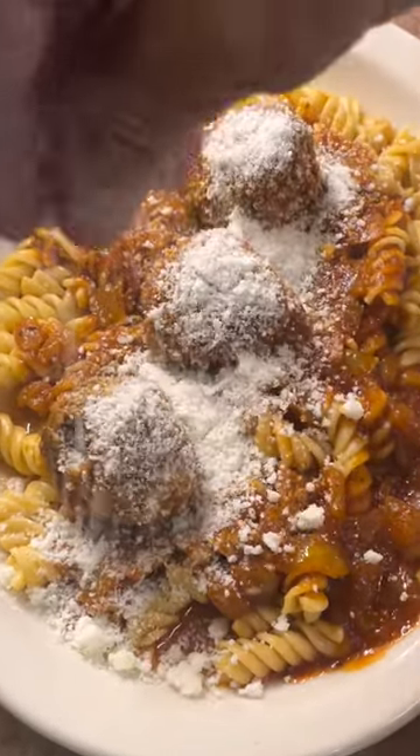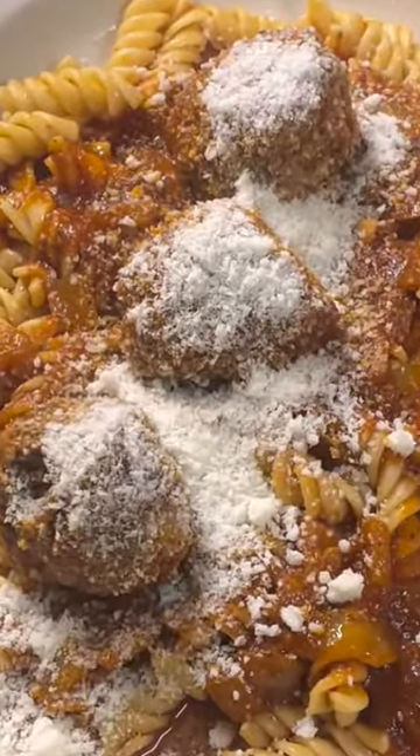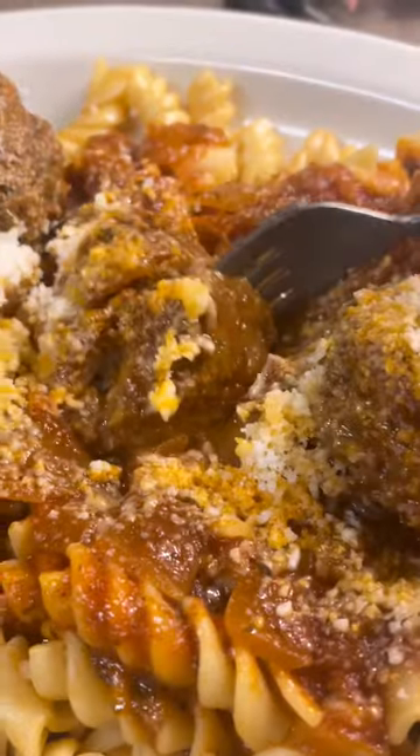Hey guys, what's going on? I've got a great Italian meatball recipe for you guys today. Nice moist all beef meatballs.